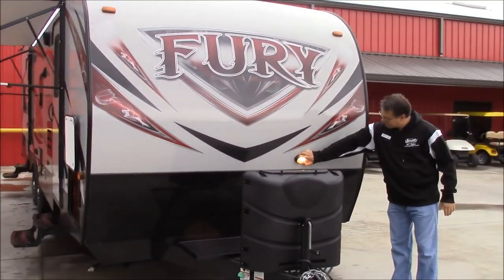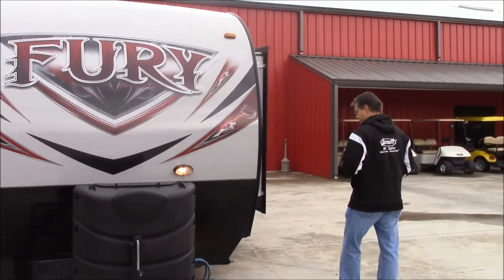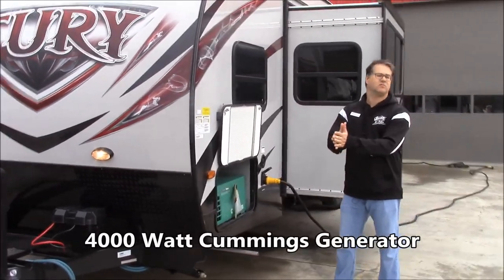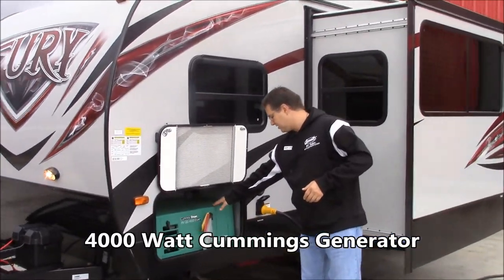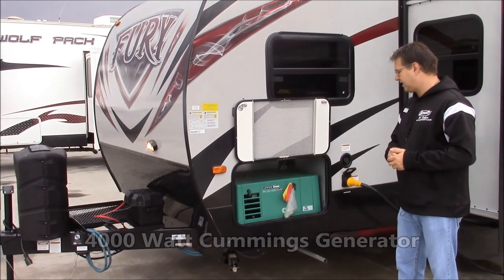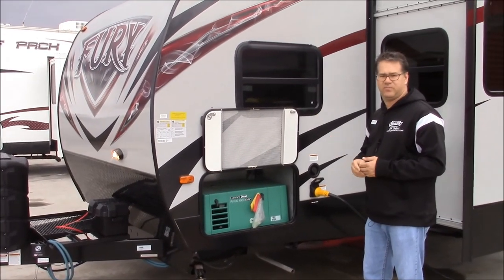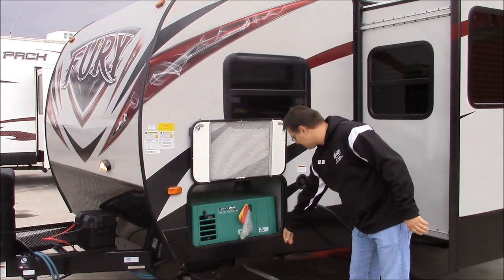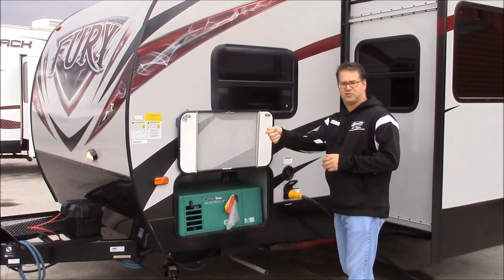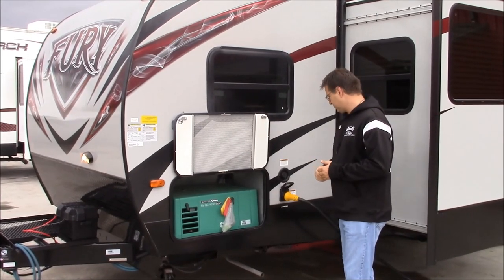Got the front lot here just so you can help see at night. And over on this side, this is where we have the Cummins Onan generator, the 4000 edition. Now that does run off unleaded gasoline, and I'll show you the tank in the back, but there's your exhaust for it. That is self-starting — I'll show you also on the panel inside where you can start that up.